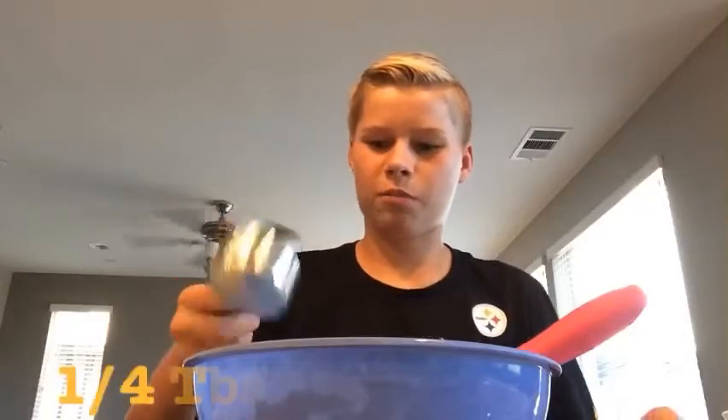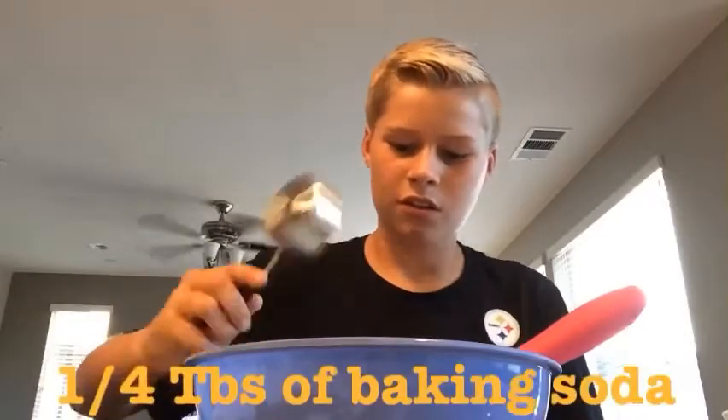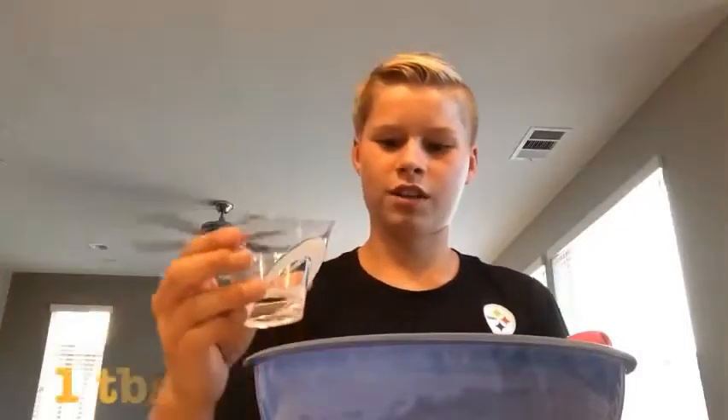The next step is adding a quarter teaspoon of baking soda and mixing it in. Then add one tablespoon of contact solution.